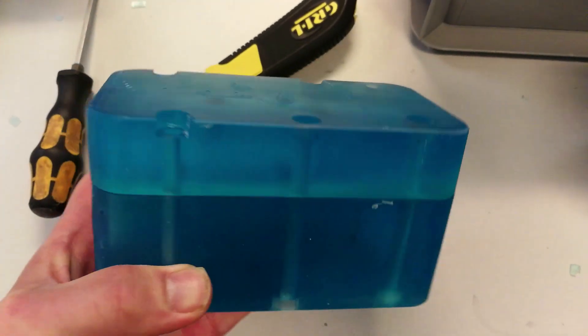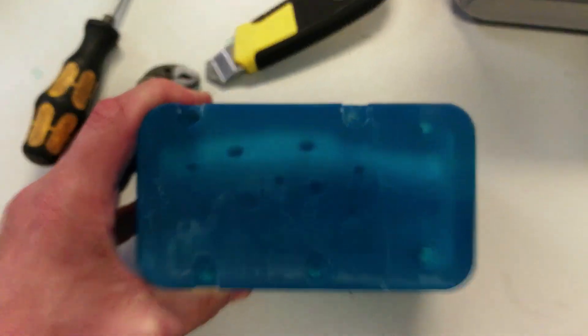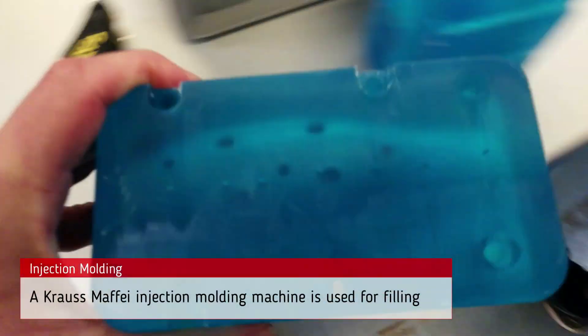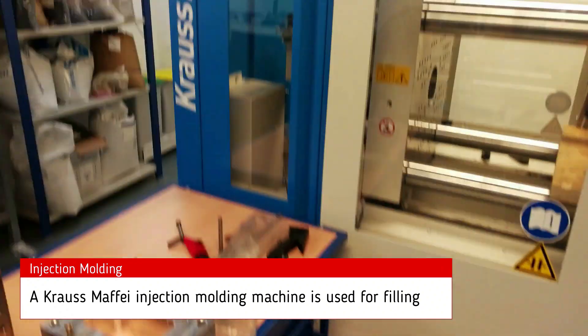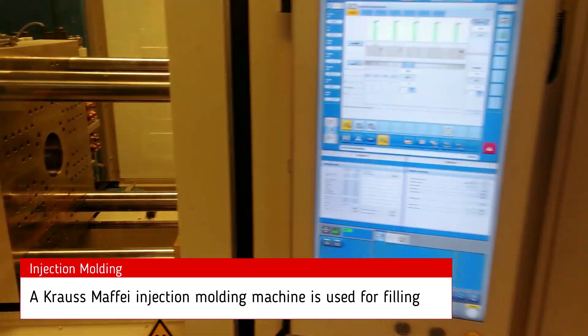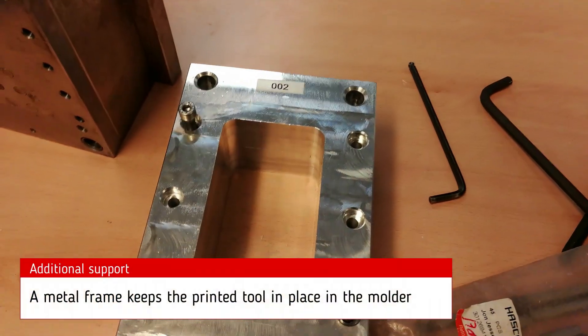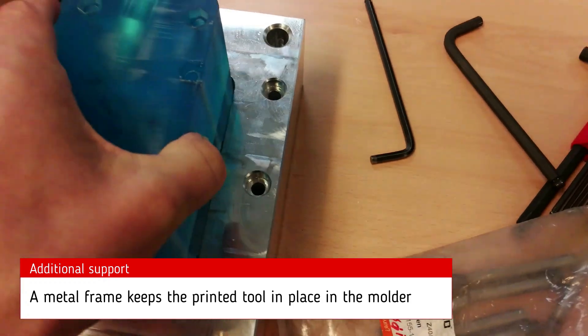In addition, we have added a few cores that are also intended to keep the mold in place. The mold will be filled using this little machine — a 50-ton press — and we are going to be using a metal frame like this one for keeping the mold stable.